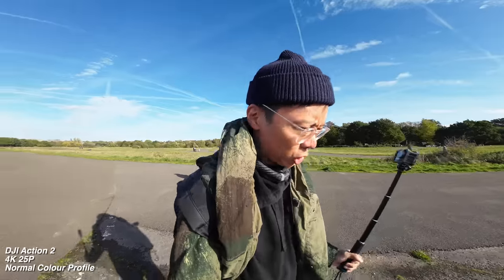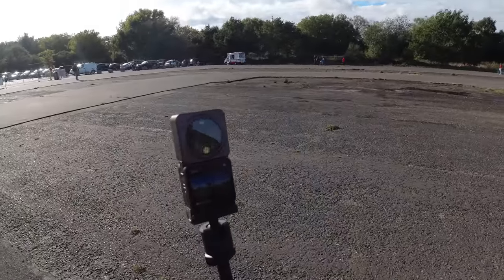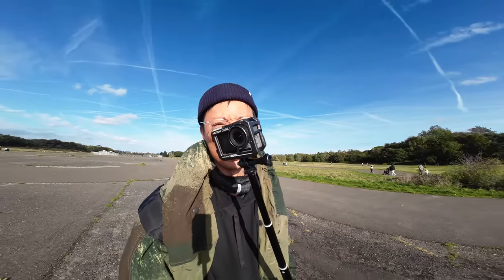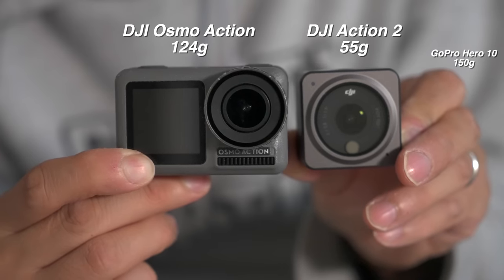So that's the DJI Action 2 and the Action 1 over here — testing them out. It's pretty cool because the new one is really tiny compared to the old one. There's the old one, there's the new one. It packs it all in in a lighter, smaller space.